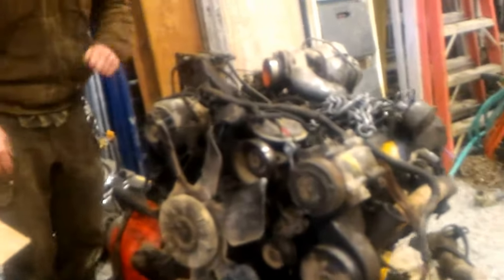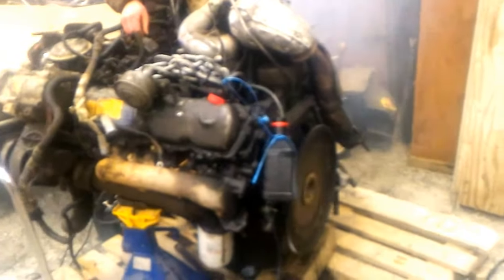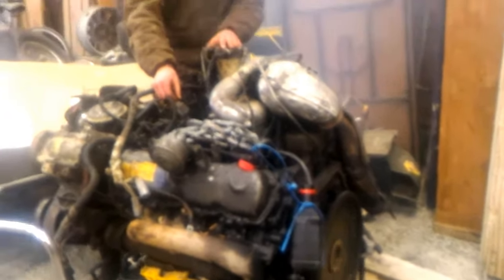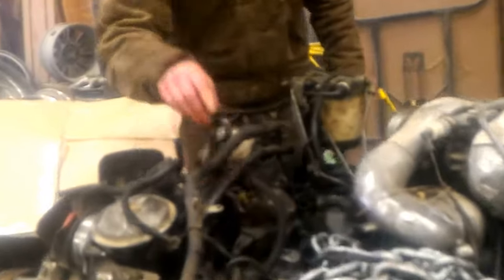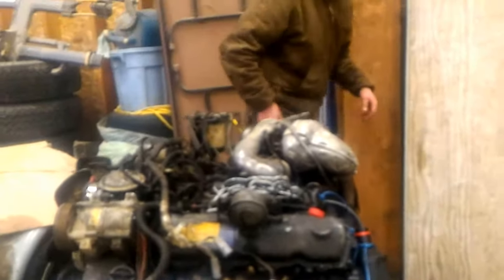Got a clip. Glow plug cycles. Give her a little throttle and start. And there we go — not bad for $350, eh? But that's how you would start an IDI on the test stand.